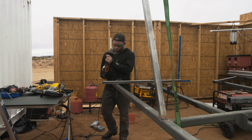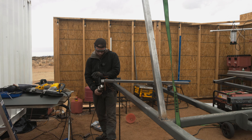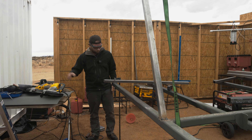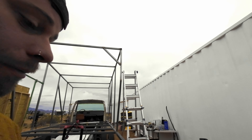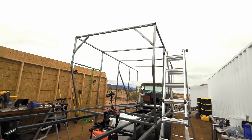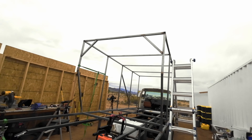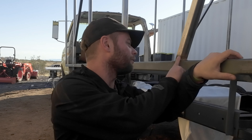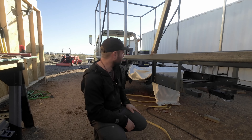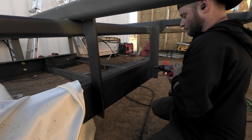Apparently I did not film myself putting up the final two rear bars, so use your imagination. The welds are, of course, rusty. Today we're going to start with the bolts that I've got to put in.